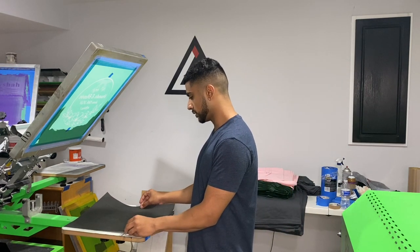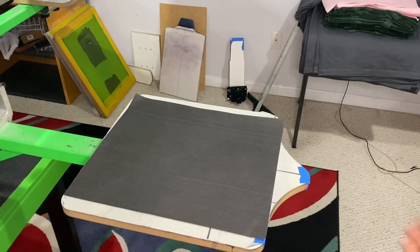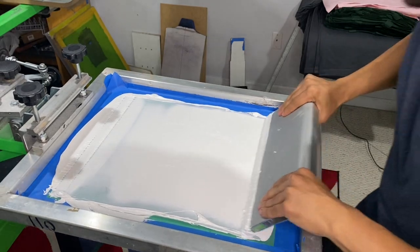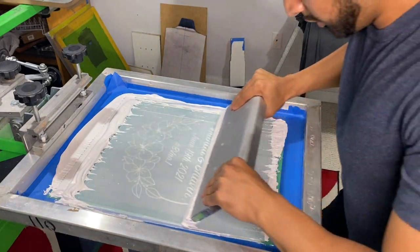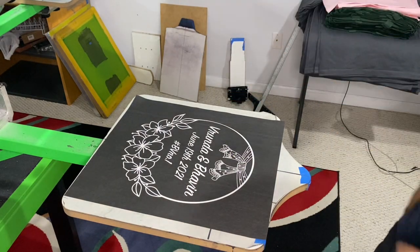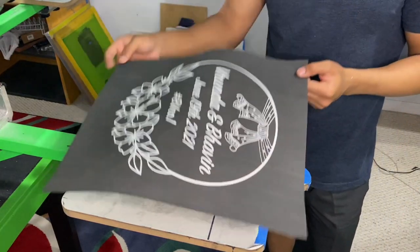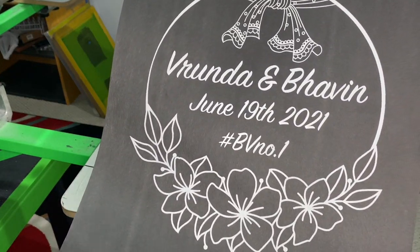I'm going to lay the pellon sheet down and do the test print. That is beautiful — the first print turned out amazing. It's always a good sign. Check this out — clean.